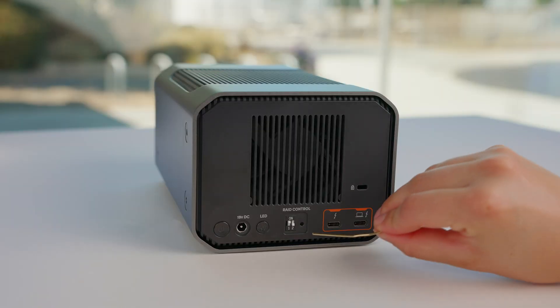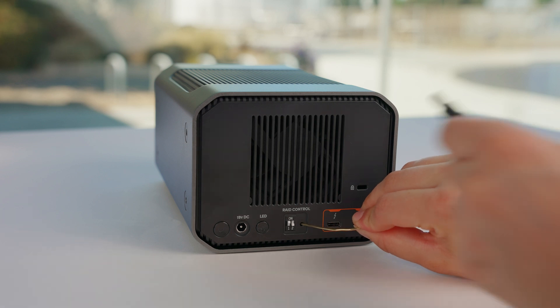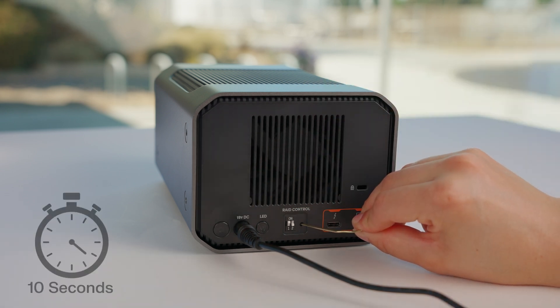Once you have your position set, grab a paper clip and let's prepare to make the switch. Use your paper clip to press and hold the RAID mode setting switch — that's the small button located next to the DIP switches. While still holding down the RAID mode setting switch, reconnect the power cable and press the power button to turn on the drive. Keep holding the RAID mode setting switch for about 10 seconds.